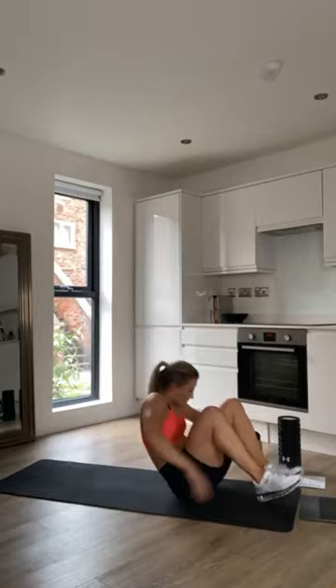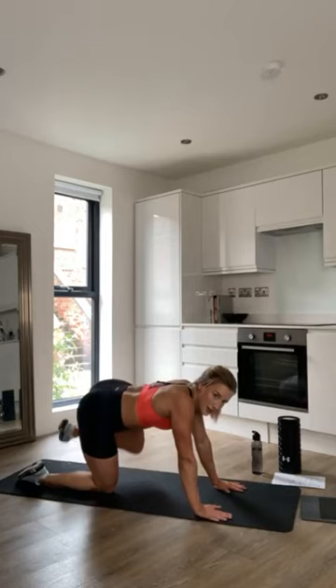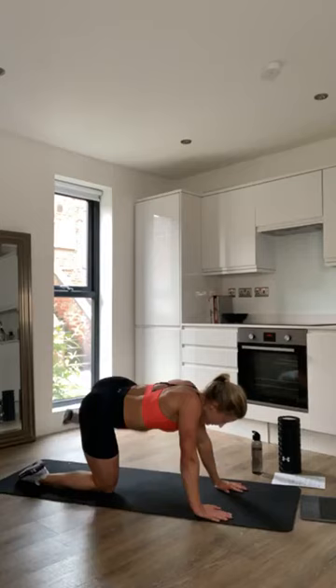Next we're going to do fire hydrants to start activating the glutes — right leg first. Lift out to the side and back down again, controlled movement. Really think about activating the glutes, keep your back in a nice neutral position and pull through the core.